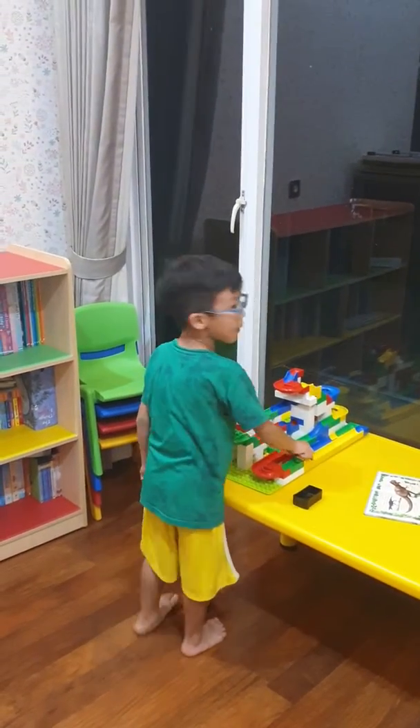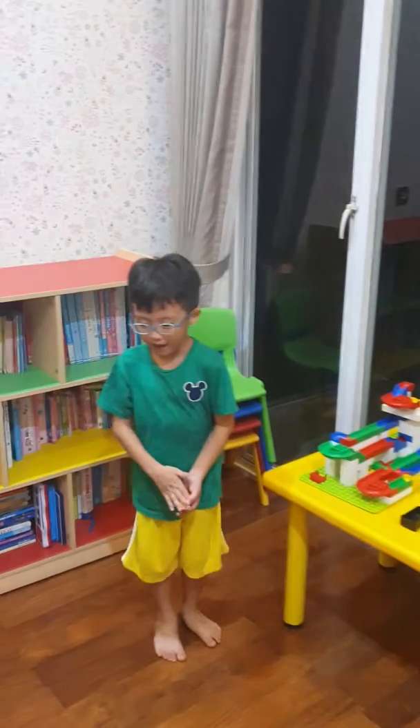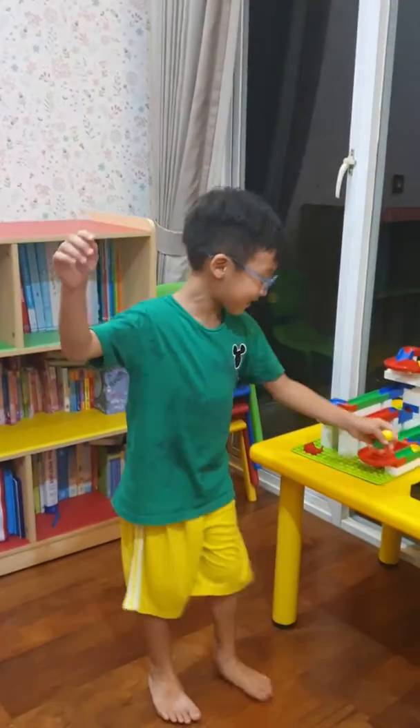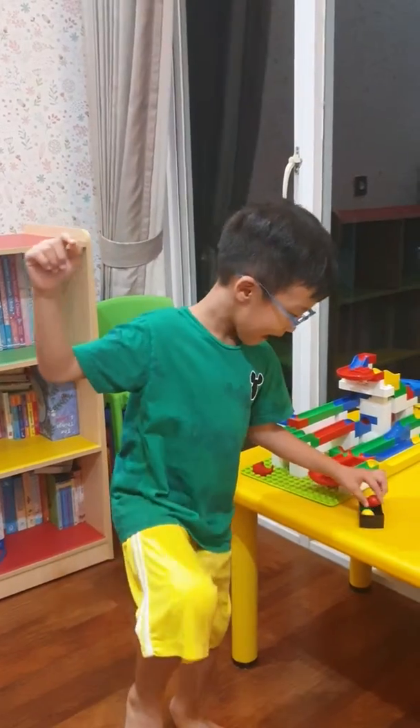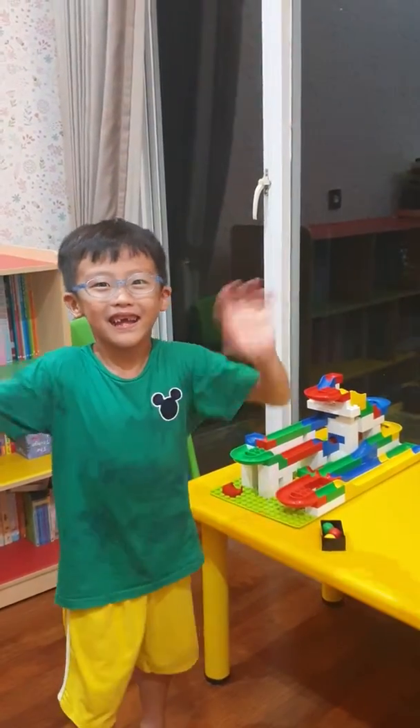So bye-bye! Please like and subscribe to our video. Bye-bye!